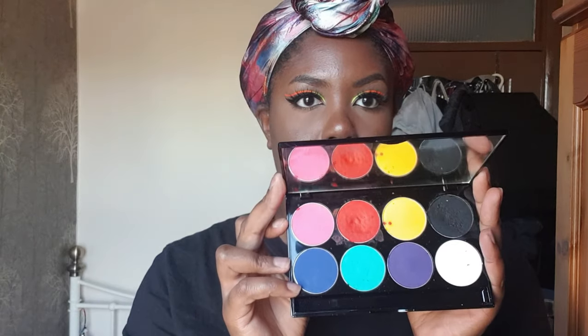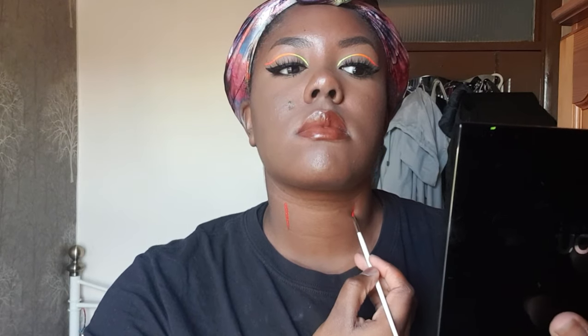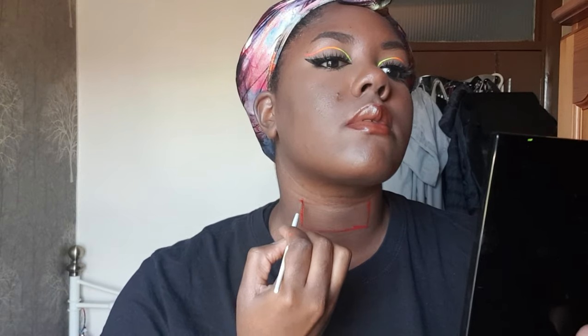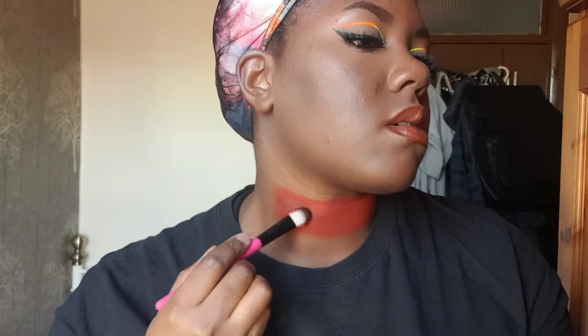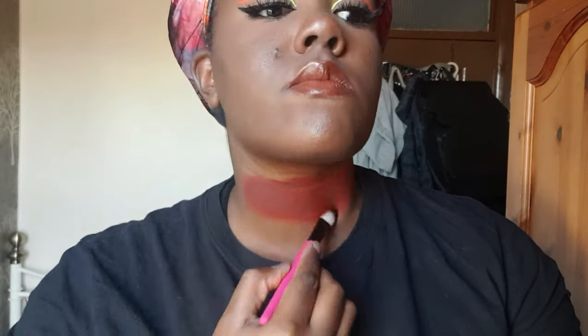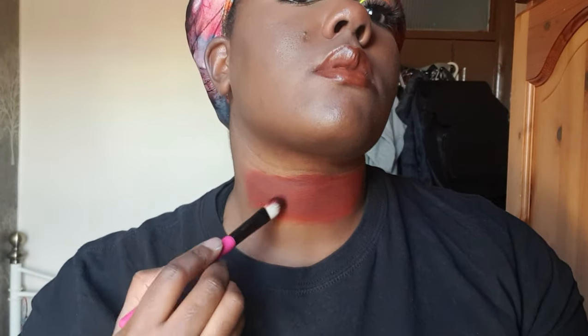I'm starting off by taking this Mehron Paradise paint palette and using the red shade on a quite small brush just to map out a simple rectangle shape right on the middle of my neck. Once I have that basic shape down, I'm gonna take a slightly larger brush and fill in that entire area with that same shade. Next I'm taking the black shade from that same palette and adding that in in small patches to try and give the red a little bit more dimension and make the skin look like it's slightly bruised. That didn't really work out to plan so I ended up just mixing some more red back in.